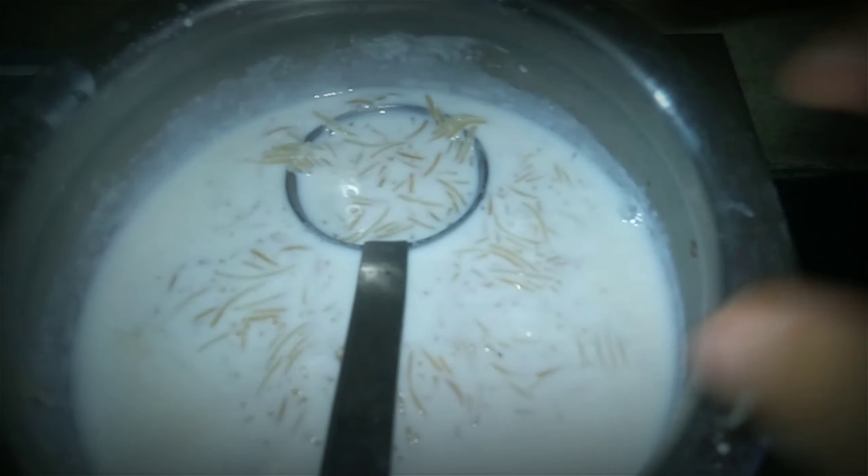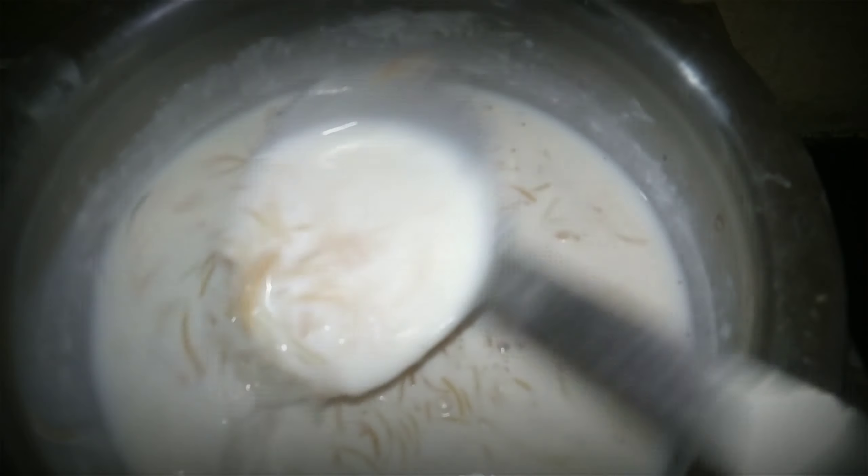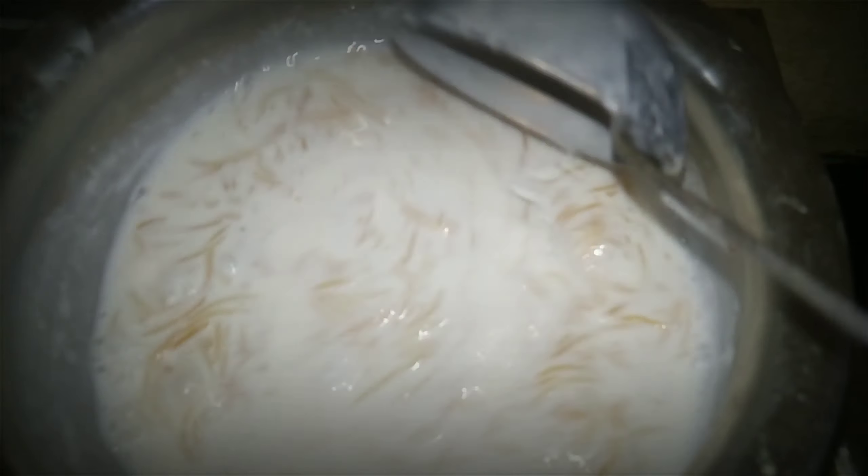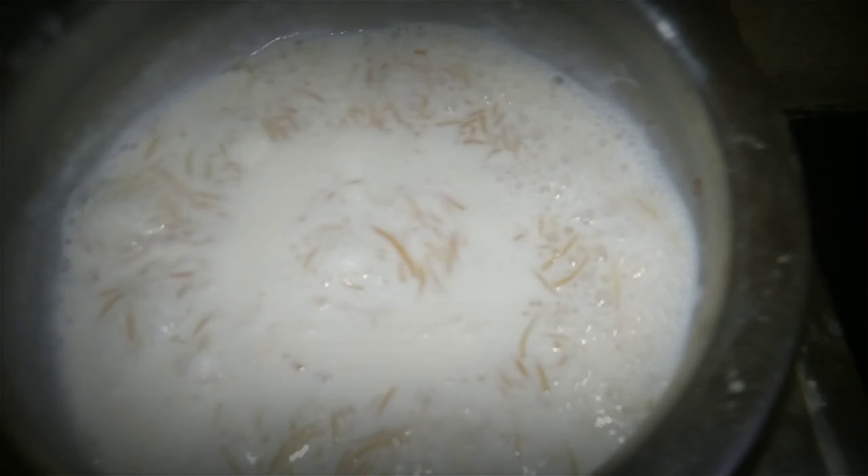Now, after 5 minutes, I will cut the seeds for 5 minutes.